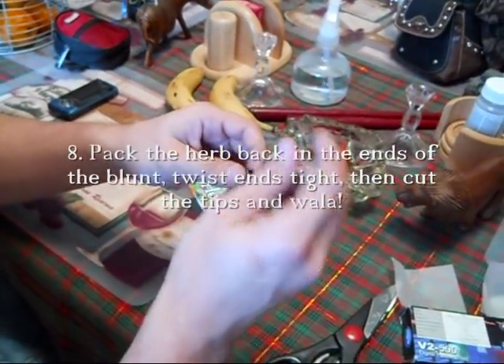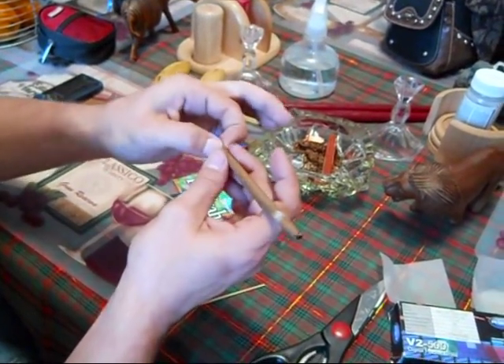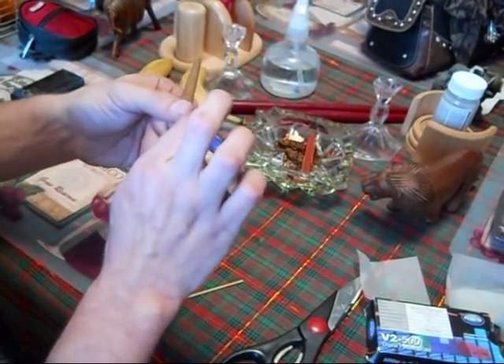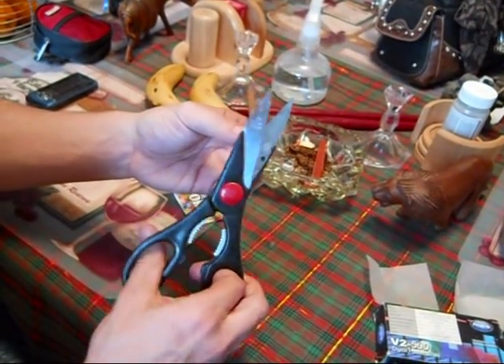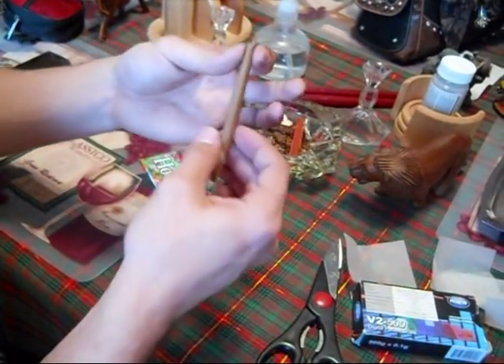This is trimming up the blunt, the finishing touches. You're going to take some scissors and snap it. Now she's ready.